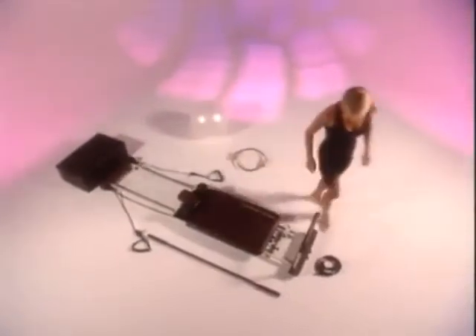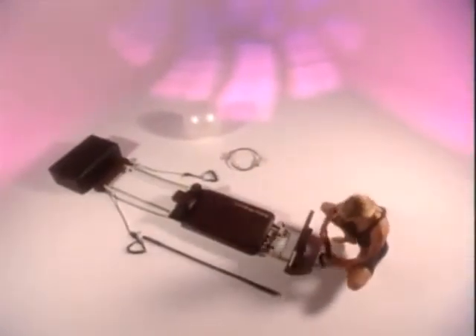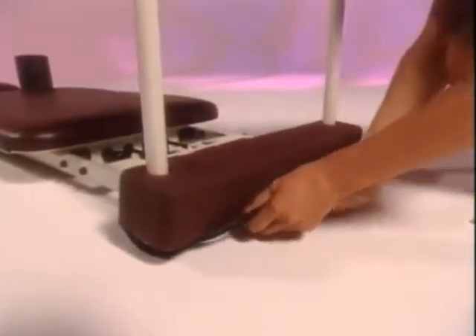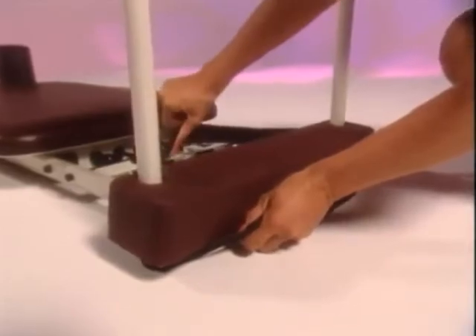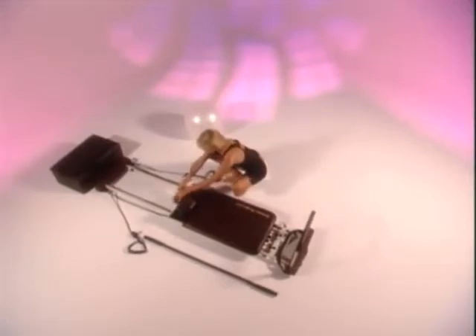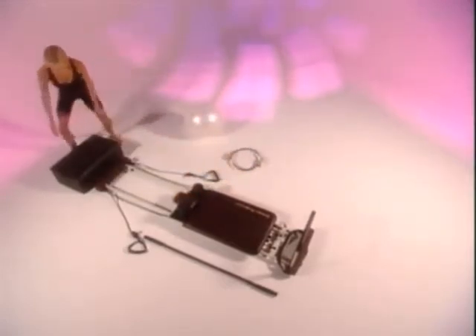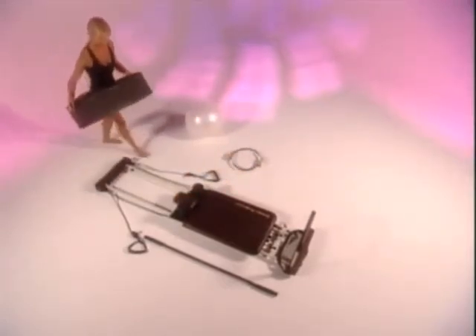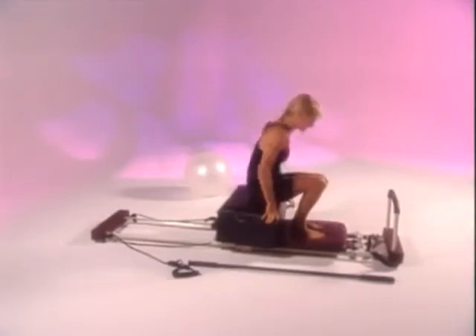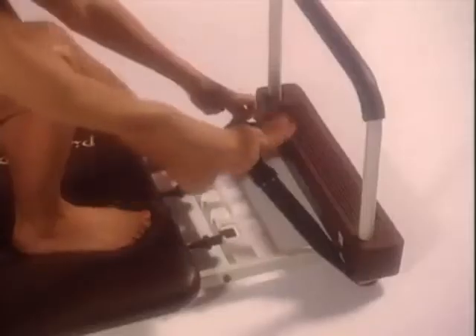To prepare for the short box series, you need to attach the strap carefully around the foot bar, looping it under the end of the machine and making sure that it's firm. Flatten the headrest and, using your knees and your abdominals to lift the box, center the box so that it sits over the shoulder pads. Sit on the box, place your feet comfortably under the straps, and you're now ready to begin.